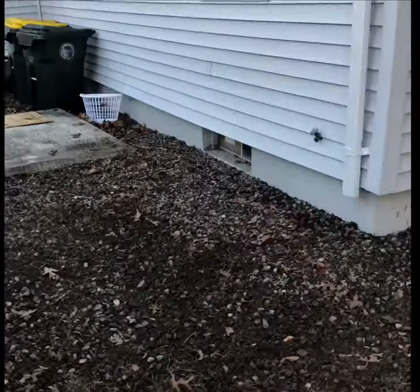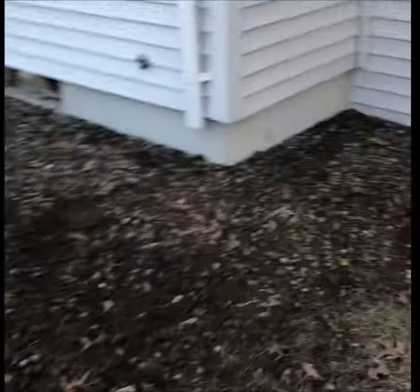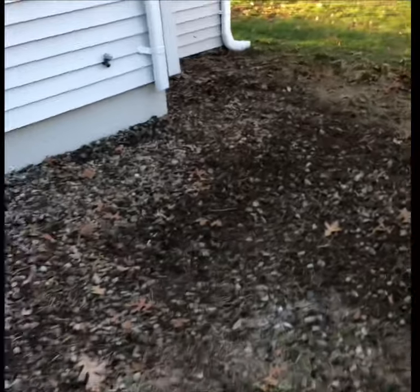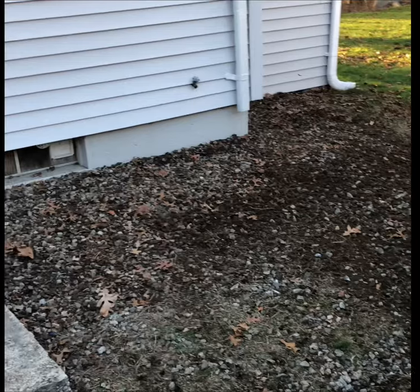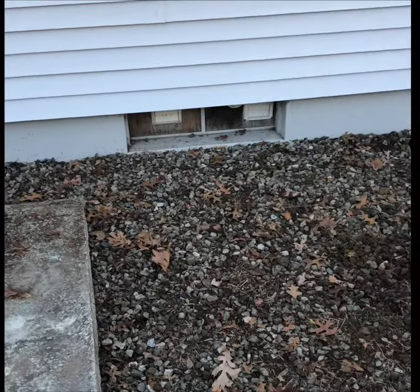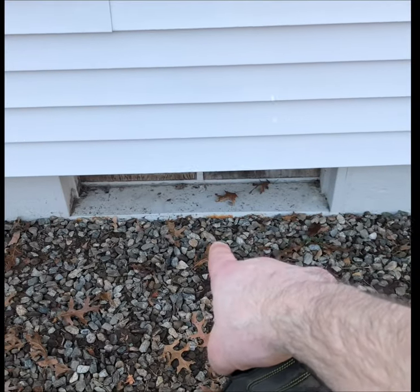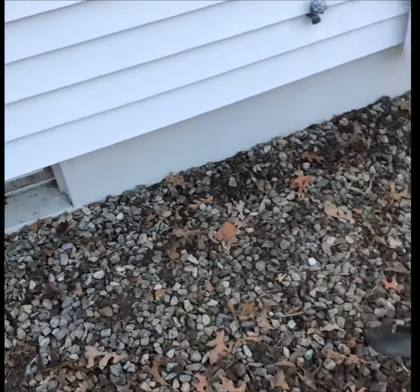Real quick because it's getting dark - here it is, filled in. Finished job, better than what it was when I got here. I can't over-emphasize enough: whenever you redirect water, be alert. The neighbors are right over here. Remember, water will go through crushed stone - it ain't gonna go up into the window.